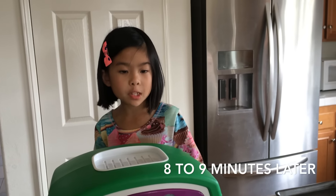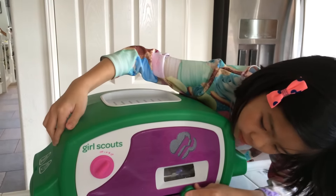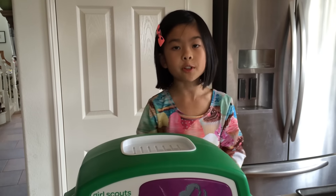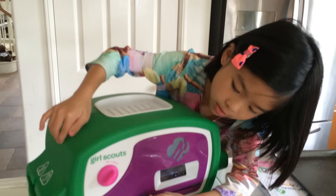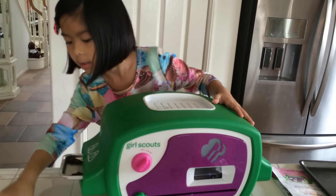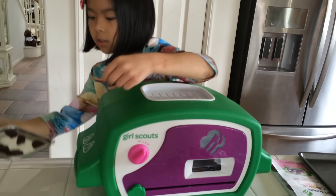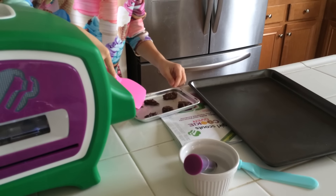Let's wait for 8 to 9 minutes. After my cookies are done baking, I'm going to show you them. It's been 8 to 9 minutes — we're going to put the cookies in the cooling chamber. You pull this all the way; there's a tiny little arrow right here. After it's done, you just let it cool for 10 minutes. I think the cookies are done cooling down, so I'm going to slide the pan out and use this so we don't burn ourselves.